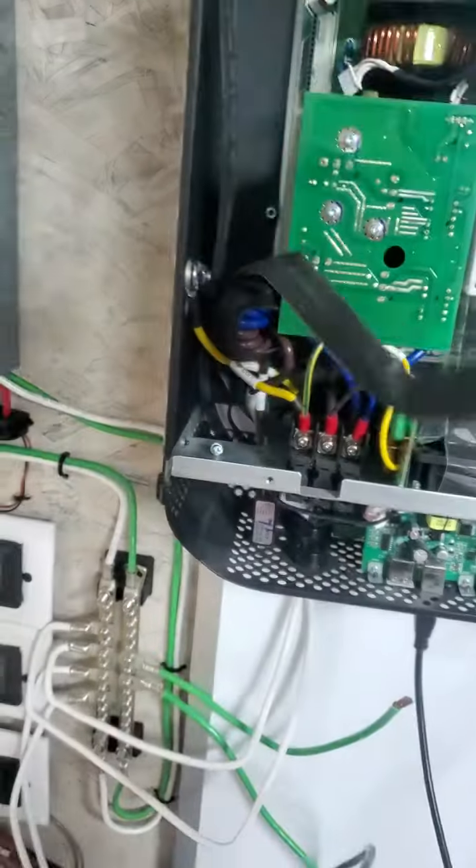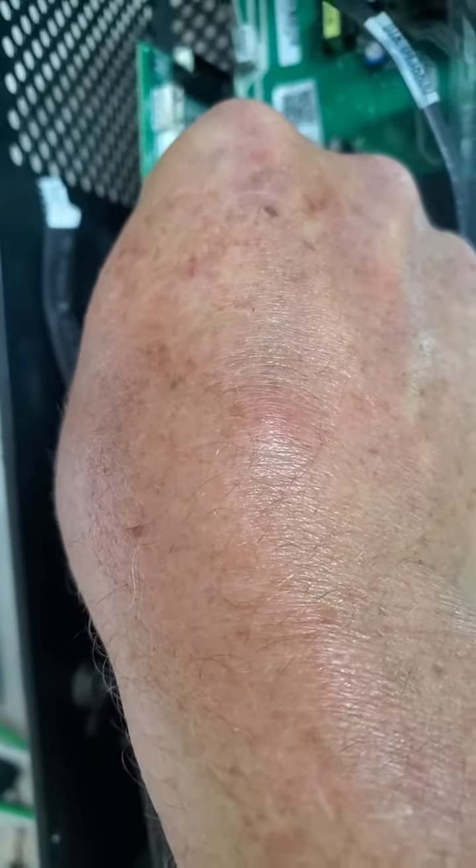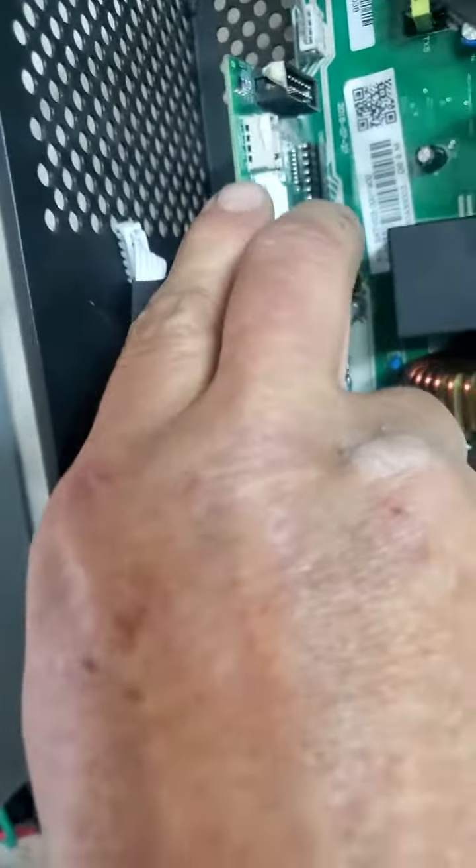These are the control boards. This little control board fits straight in — you've got to line up the pins, make sure the pins all line up one to one over there. Everything lined up nicely.